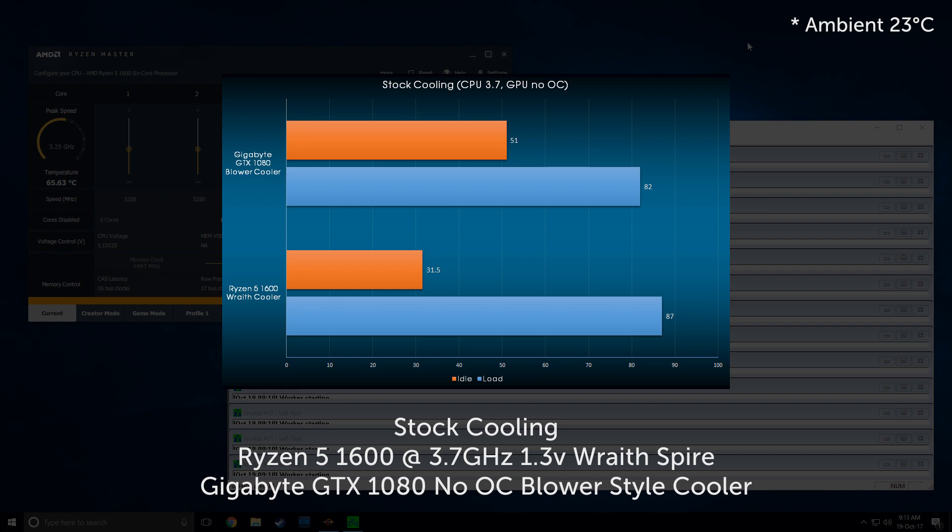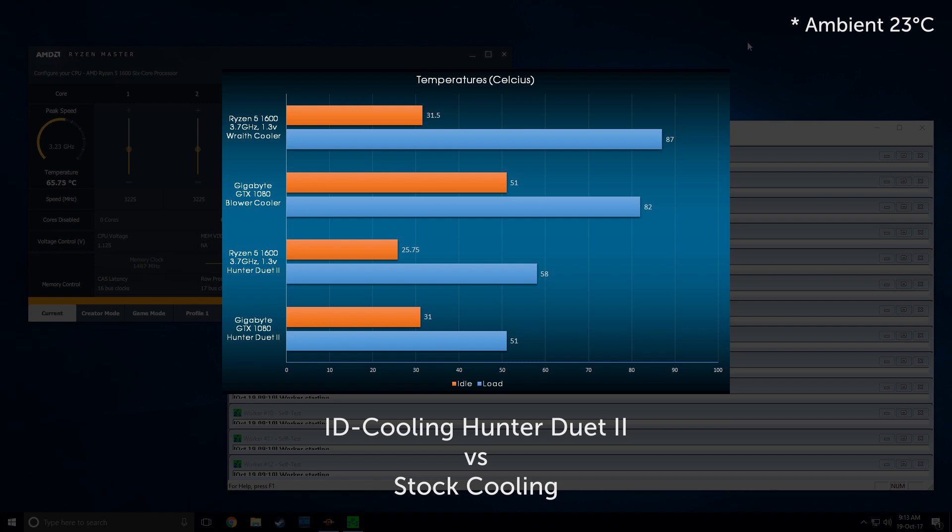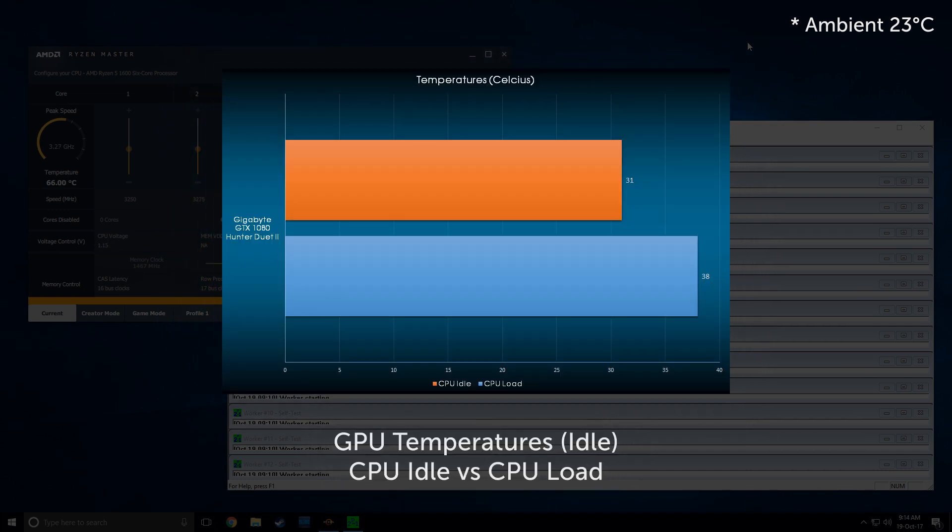So how do these numbers change when this AIO comes into the equation? The answer is: phenomenally. The lowest recorded CPU idle temperature was 25.75°C, and at most 58°C under load. On the GPU side, it idled at 31°C and hit 51°C on load. Since the CPU and GPU share the same loop, with the CPU stressed and the GPU idle, the GPU also increased to 38°C — not really a problem, but something to keep in mind.